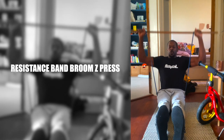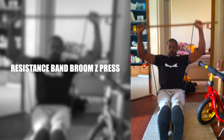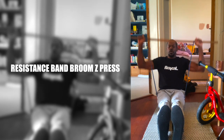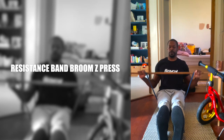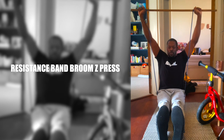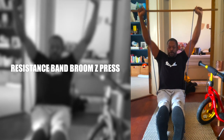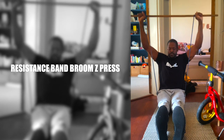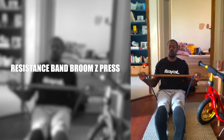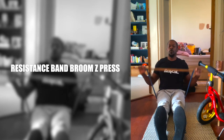The Zydrunas press, or zed press, is generally done with weights and offers a level of support to the shoulders that a standing press doesn't. As long as you don't let go of the broom handle at the wrong time, the resistance band version makes it even harder to injure your shoulders. To execute the move you sit on a resistance band and thread a broom handle through each end. Having your legs close together makes the exercise a little more challenging by recruiting more of your core.